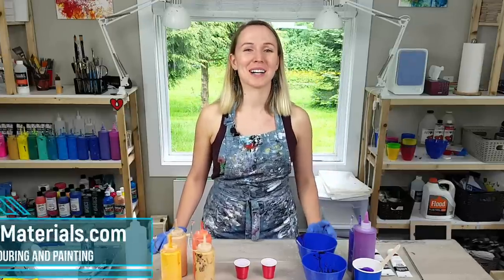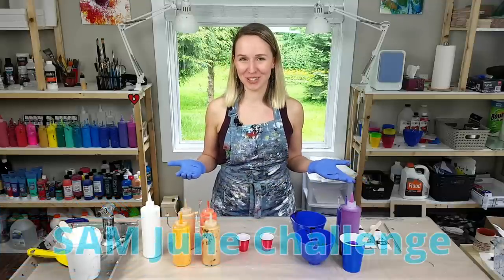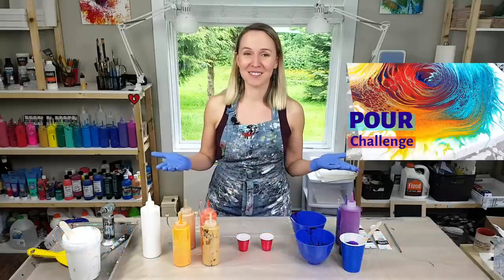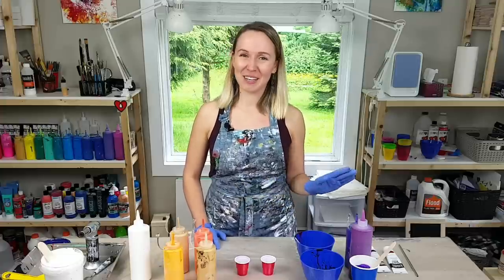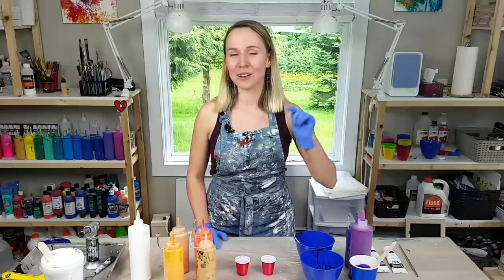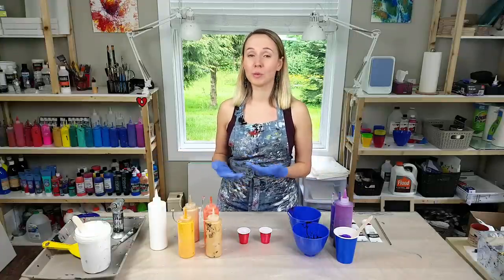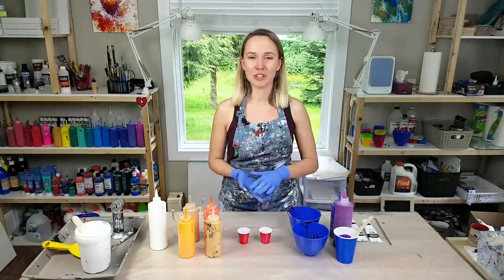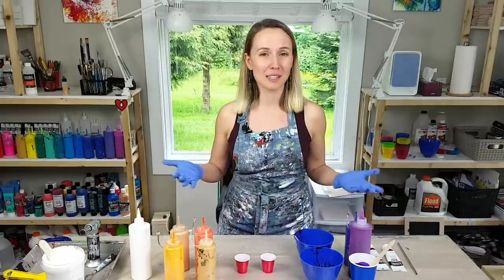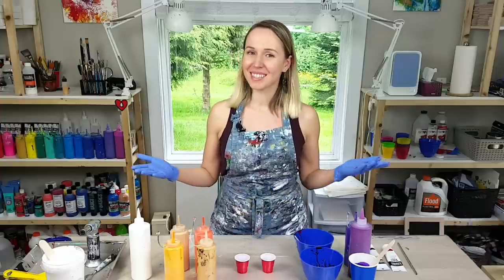Hello, my creative friends! Olga Sobe from Smart Art Materials here. First of all, I would like to thank everyone who accepted the Sam June challenge 'Paint Kiss' from the previous video. I was so happy to see all of your results. Today in this video I'm going to do one more paint kiss following the challenge guidelines, but with totally different colors to show you the different possibilities of this technique.